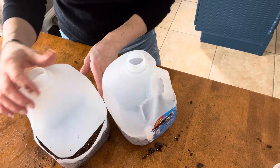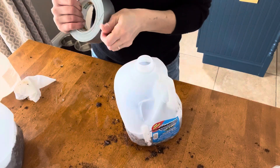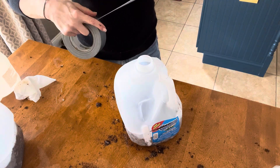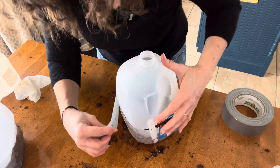Now it's time to seal our greenhouses. You can close them up. Wipe the exterior of each one to make sure your duct tape sticks properly. Rip off a few strips of duct tape and start sealing your edges. It can be a little tricky where the hinge is to line things up, but you don't have to be too exact — just close it as best as possible and it should be just fine.